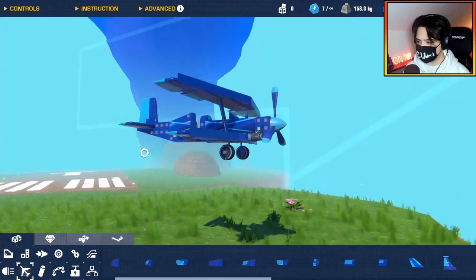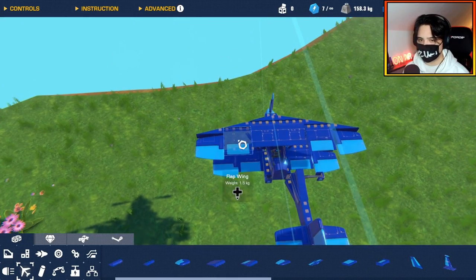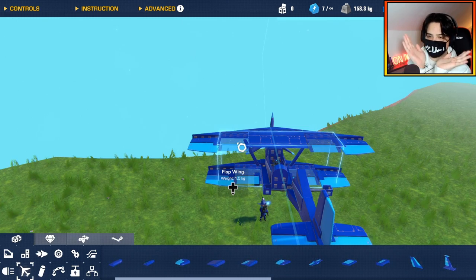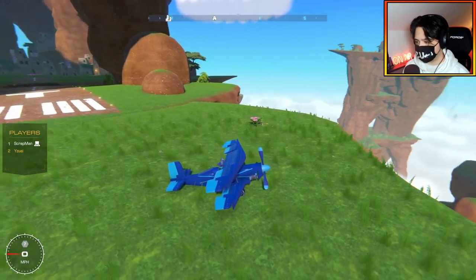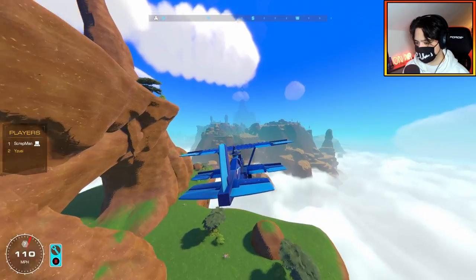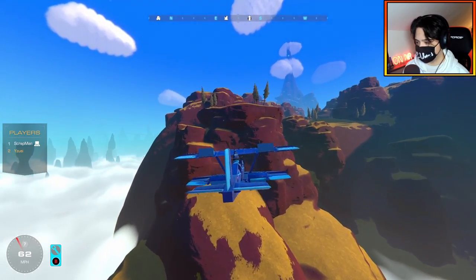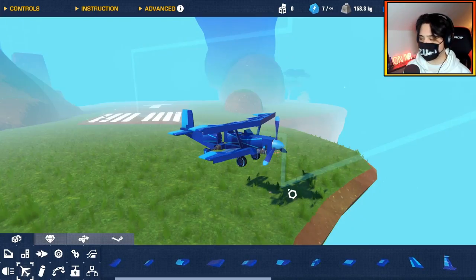Testing the biplane off the edge of a cliff — it doesn't feel too bad. The roll is pretty good, though pitch controls could use some work. I've added landing gear and some air brakes by modifying the modular wings so they open in separate directions to keep the plane stable. Testing the air brakes in midair: we go from 111 miles per hour down to a steady 62 — though we lose a lot of altitude.